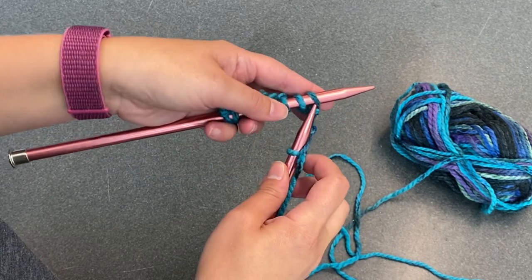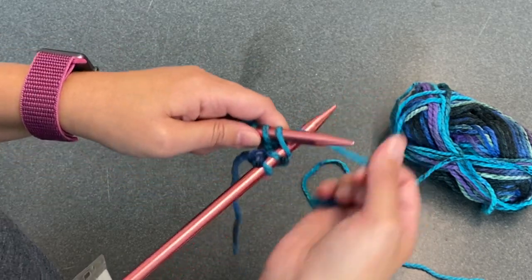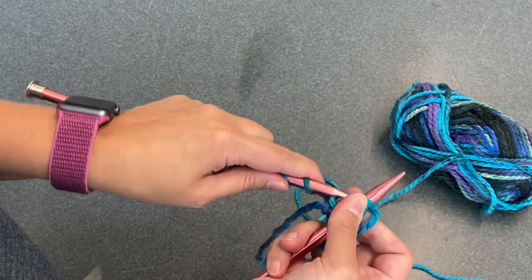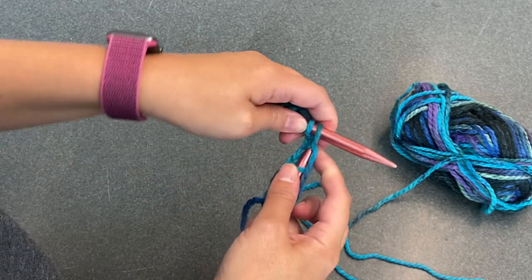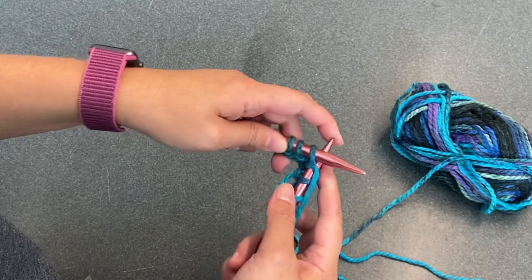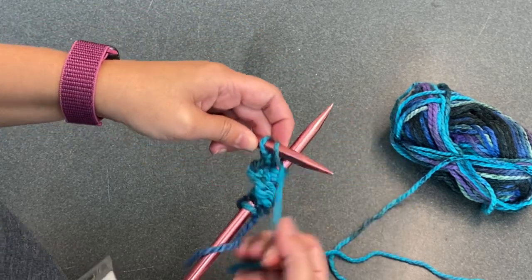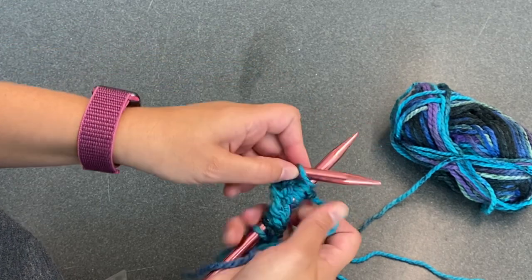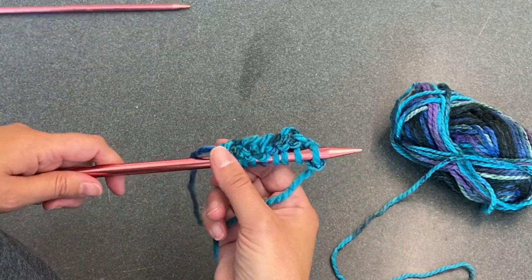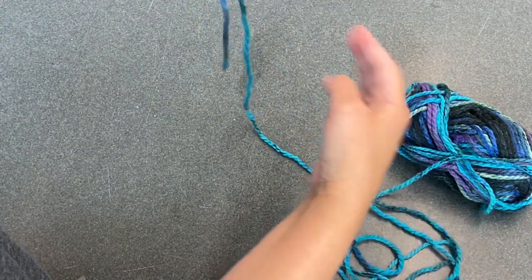The great thing about knitting is you're never going to miscount or end up short like on crochet projects — when you run out of stitches, you run out of stitches, that's all there is to it. But if you screw up and drop a stitch, you can frog it just like any crochet project. I'll show you what that looks like: take the whole thing off, hold this end, hold this end, pull — all gone.